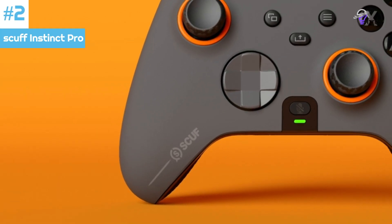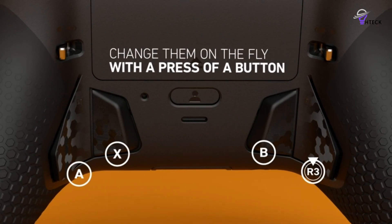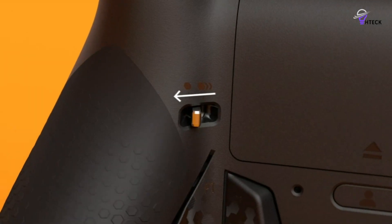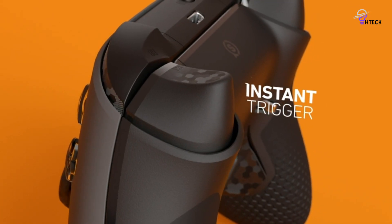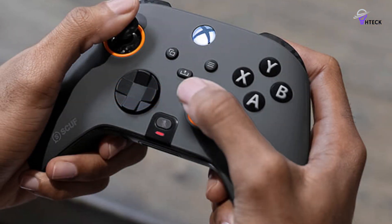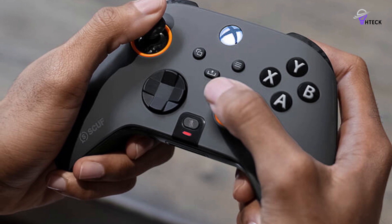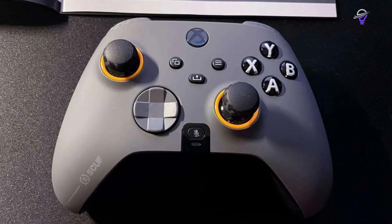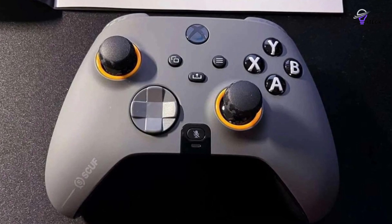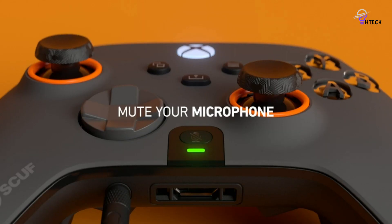Number 2: Scuf Instinct Pro. While most professional gamers prefer wired connections, the Instinct Pro gives the option for a Bluetooth connection to the PC or Xbox consoles. Esports controllers are often stripped of features like vibration to reduce weight, but the Instinct Pro makes everyone happy with the removable vibration module. The Scuf Instinct Pro is very similar to the official Xbox Series X/S controller in dimensions, weight, and front button layout.